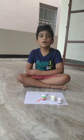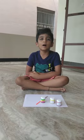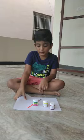Hello everyone. My name is Midun from UKGB at Jubilee Hills Public School. Today we learn how to draw a hand with hand painting. We need one pair of brush and colors.